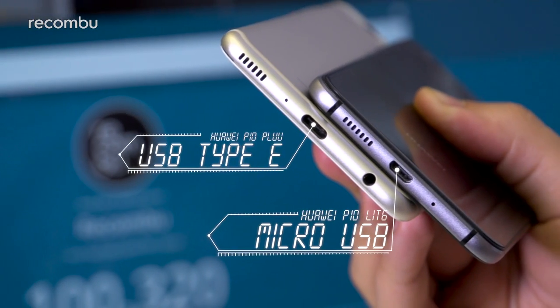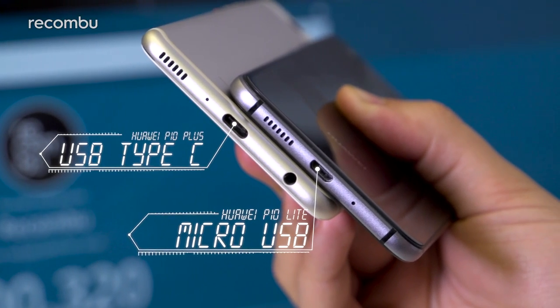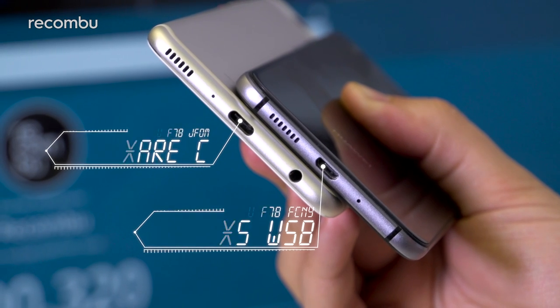We appreciate the tactile textured hardware controls too, but were hoping for the convenience and future-proofing that USB-C affords, rather than the now-aging micro-USB standard that the P10 Lite sports.